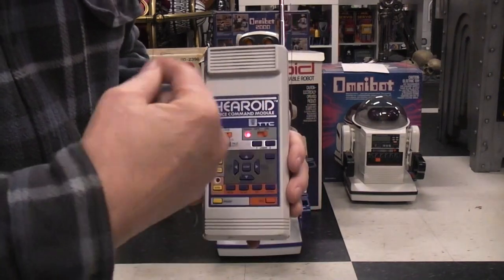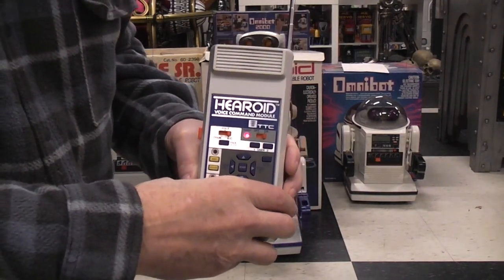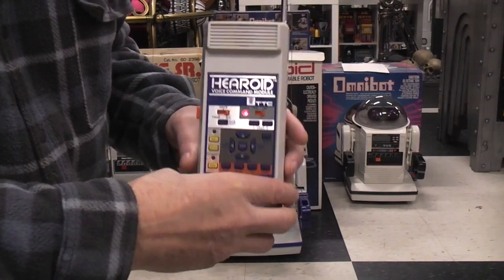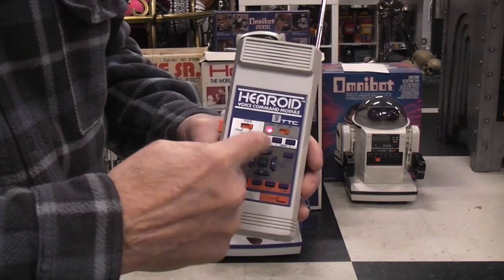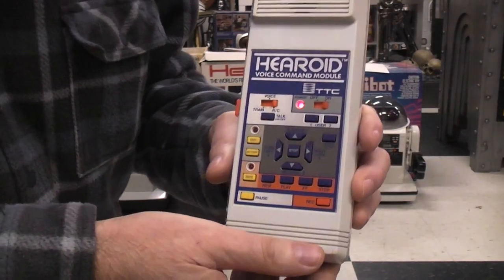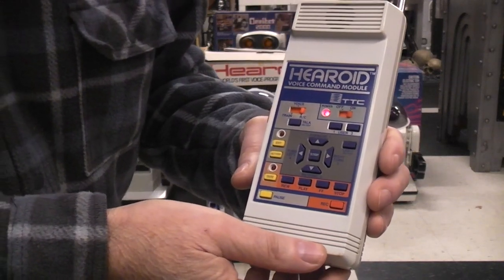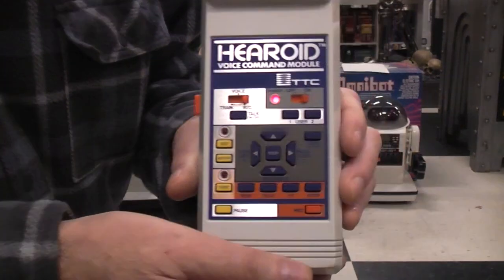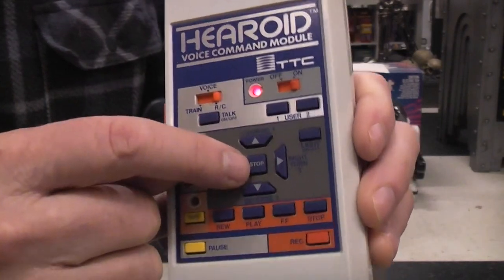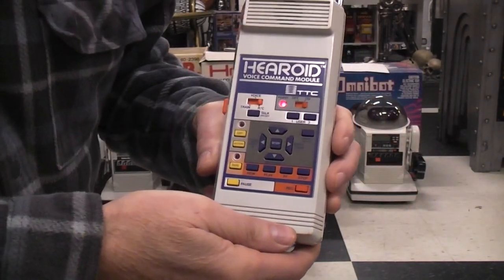It also trains the user, because having said each word four times I might remember what word I want to say for each command. I've already done that programming off-camera because it's boring to hear somebody do that 40 times. The only one it's not responding to is the stop button — they said to say 'halt' and it never halts.